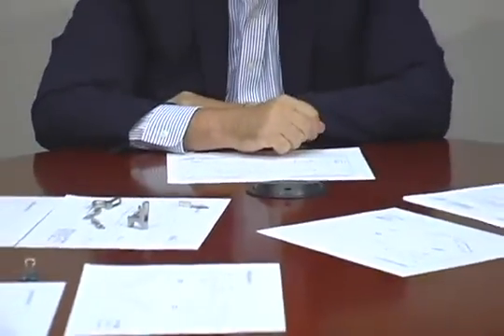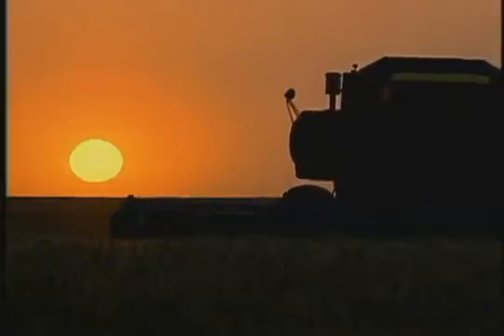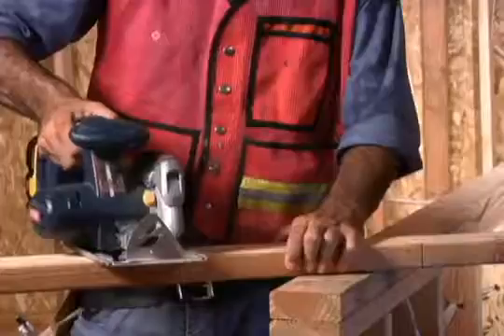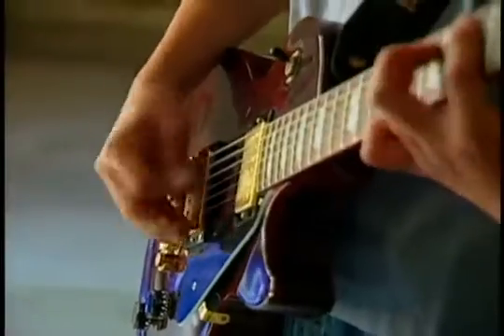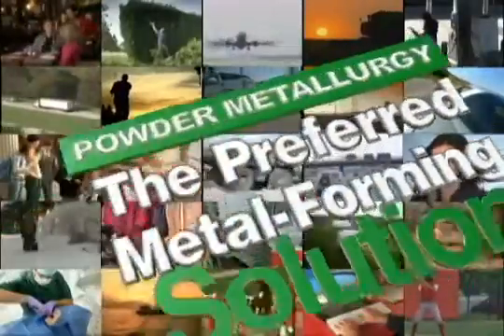In many cases, the MIM process can meet dimensional specifications of a part design that result in conformance to form, fit, and design. Knowing MIM process capabilities in early part development is essential to success. Every day, in some way, powder metallurgy touches your life. Look around you. No matter where you are, no matter what application you're considering, chances are PM components are already there, doing the job, achieving performance objectives, exceeding expectations. Wherever there's a tough job for a metal component to do, powder metallurgy is there — the preferred metal forming solution.